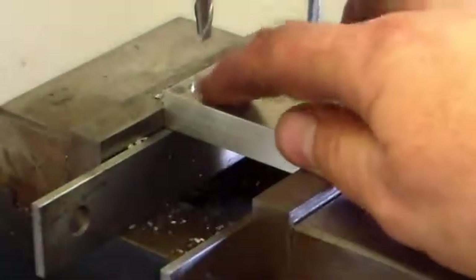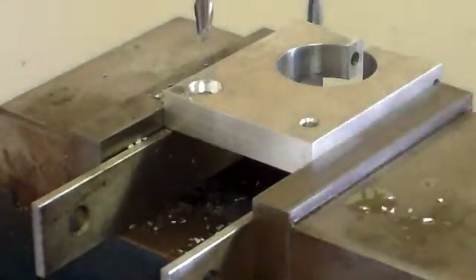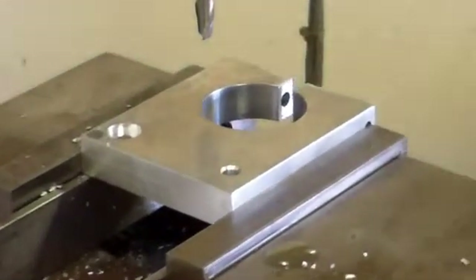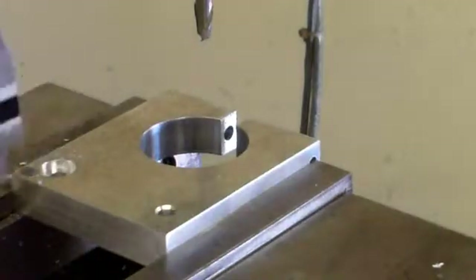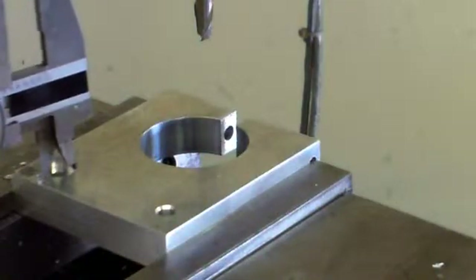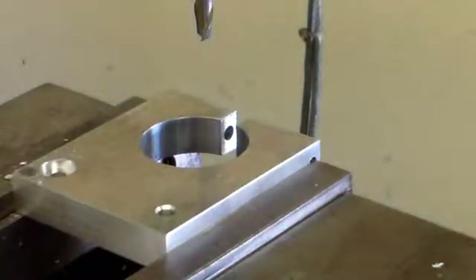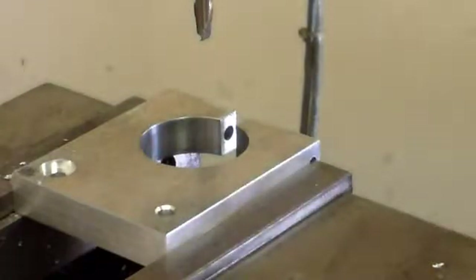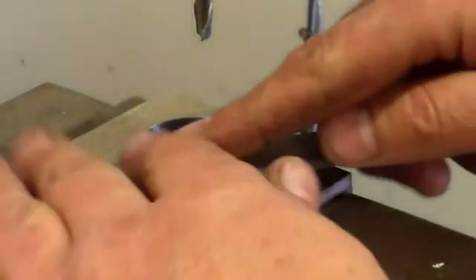There's the counterbore we just created right there. We'll see what it checks. Looks like we're about 452 thousandths, and we want it to be 472. That's 20 thousandths off — we need to go 10 more thousandths on the X.